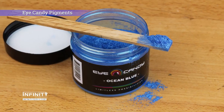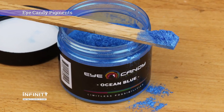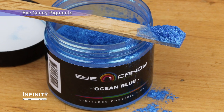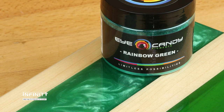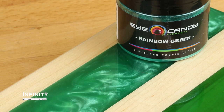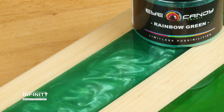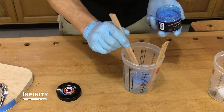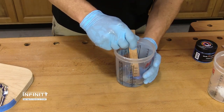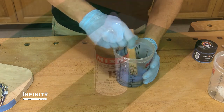Eye candy pigments are mica-based powdered pigments. Mica is a mineral that has a natural luster and shine. When mixed with epoxy, eye candy can produce a shimmering and swirling look that becomes more pronounced the thicker the epoxy layer. A little eye candy goes a long way, allowing a 50 gram jar to easily color over two gallons of epoxy.